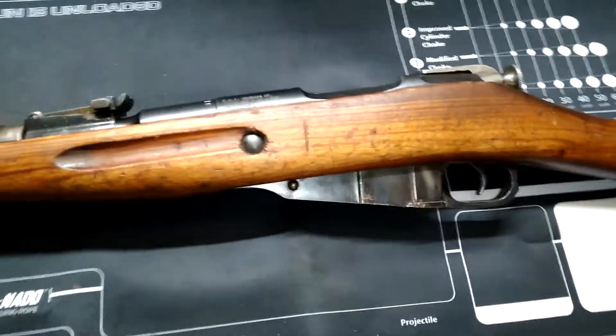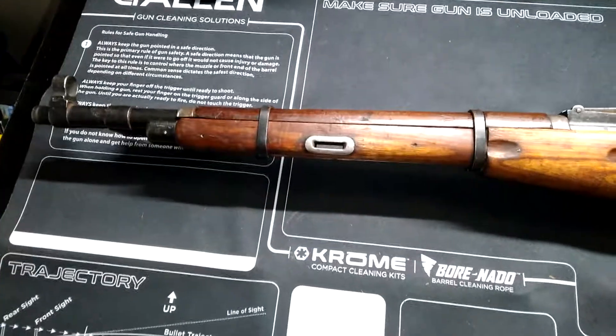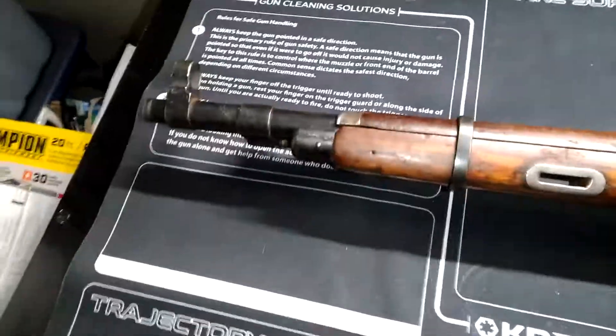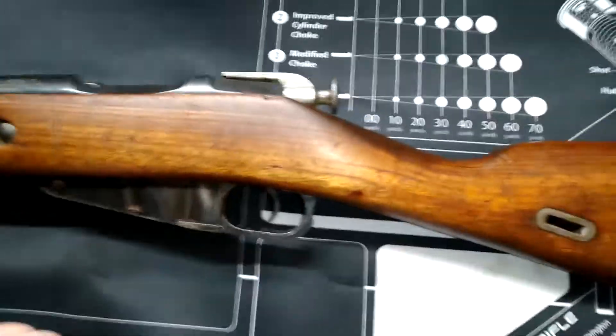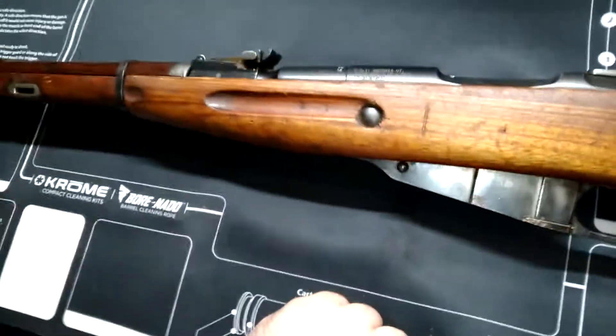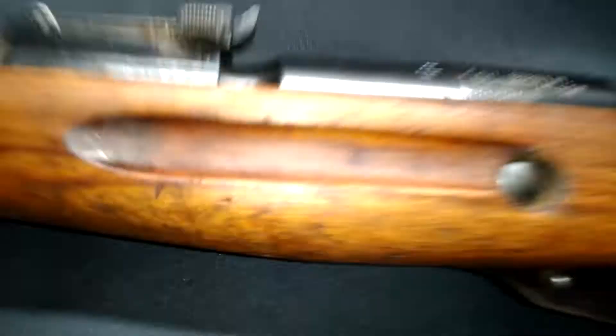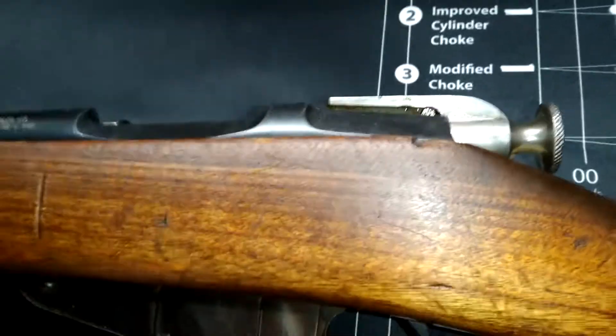I finally did it — I got the new stock, got it on, and it fits. There are still a few places that are a little crusty because the rifle has some rust here and there, but overall it's in good condition. I'm probably going to have to run a bore snake down the bore. I had to clean up the front and rear sight and oil the bolt a little bit because the bolt was just a little sticky.